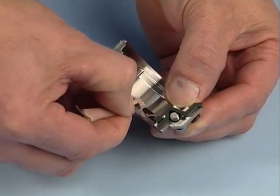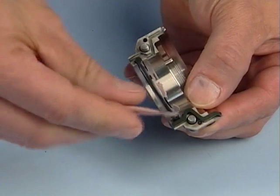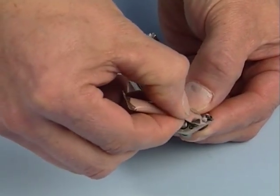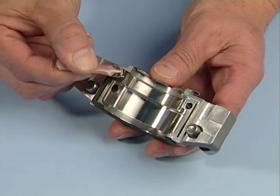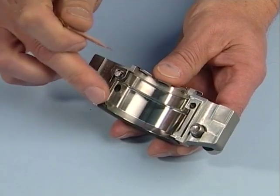Lubricate the rotary holder gaskets and O-ring with the silicone grease included. Make sure they are properly seated in their grooves. Grease the gland joint gaskets and make sure they are also properly seated in the gland grooves.